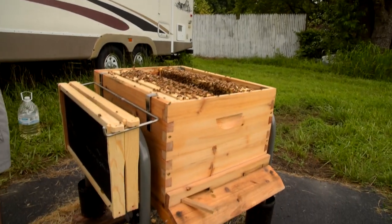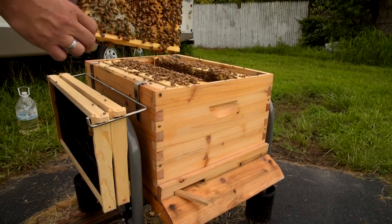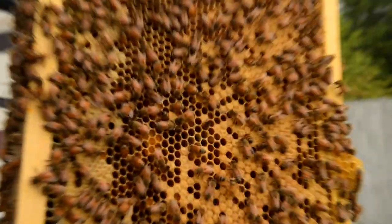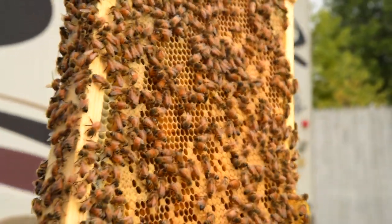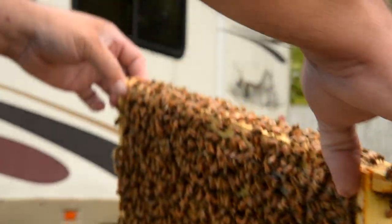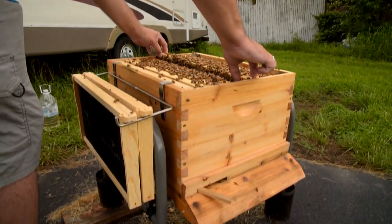You can actually see there's a lot of pollen in this. They keep that — the bee bread — near the brood that's hatching, the eggs that are hatching into larvae and will become brood, because again, that's what they eat.